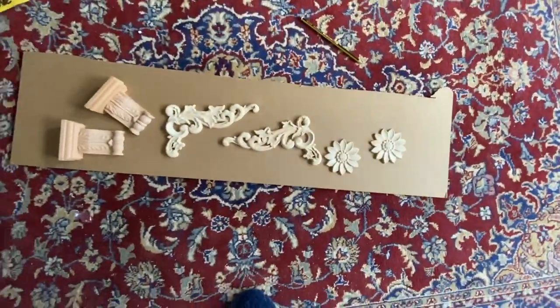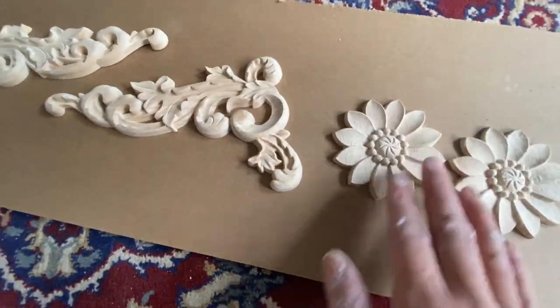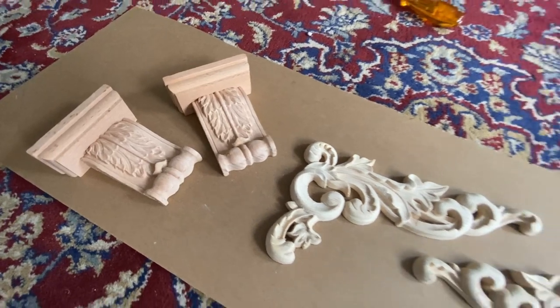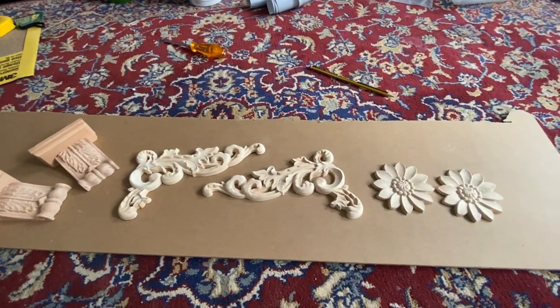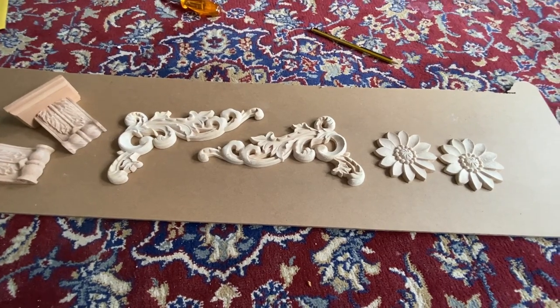I like this bookcase to look authentic, so I've bought some ornate features from Amazon. These are really good — made of wood, easy to apply, no nails, just glue — and they can simply transform a piece of furniture or a bookcase.